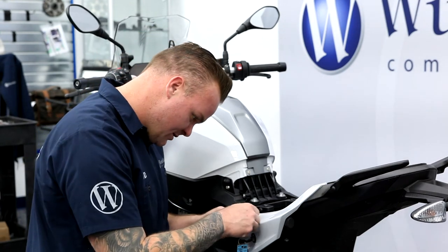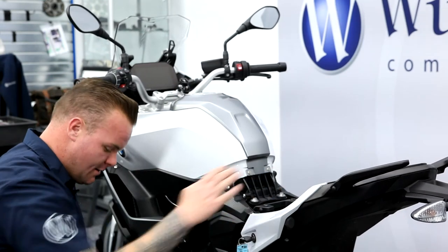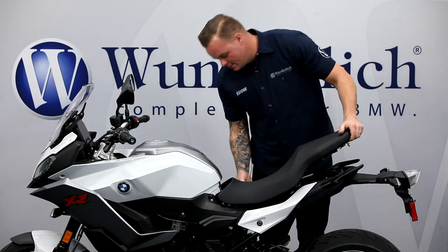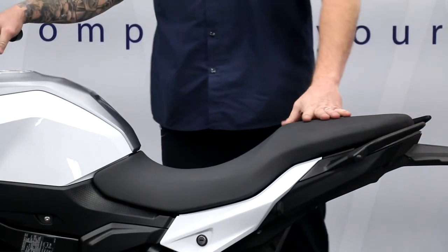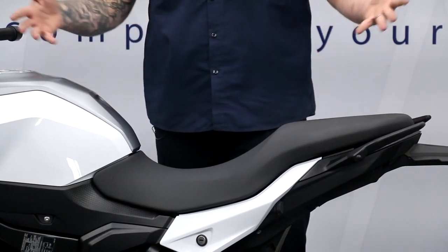I'm going to do two layers here. All right, let's go ahead and put the seat back on. There you have it — that's how easy it is to install, and as you can see nothing's visible; it's all located under your seat.